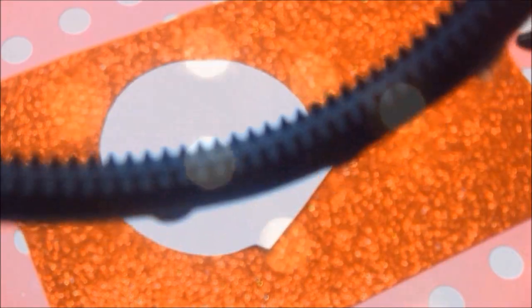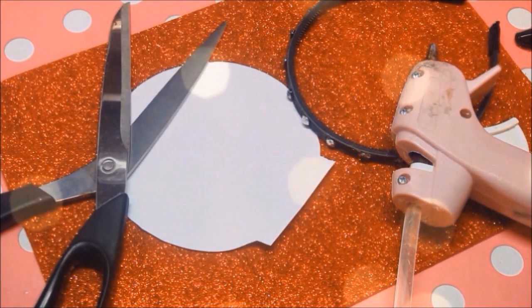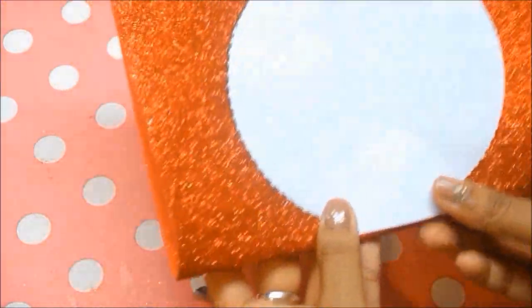For the Minnie Mouse ears you'll need some red glittery foam, a template which will be available on my blog, a headband — I prefer ones with grips — a glue gun, and a pair of scissors. Start by taking the red foam — you can use any color — and fold it in half. Then place the template on the crease and begin to cut it out.